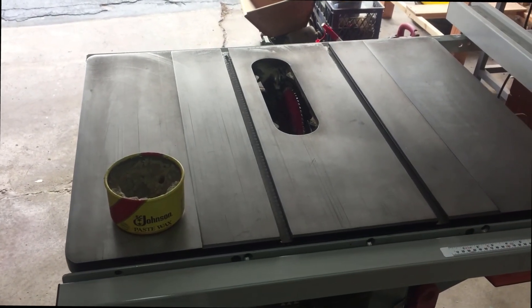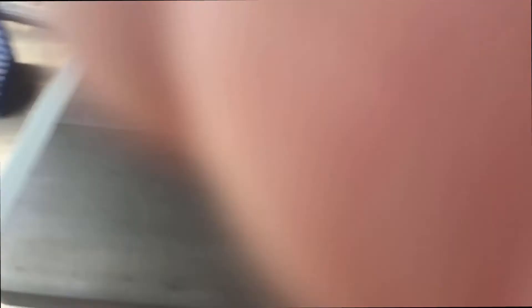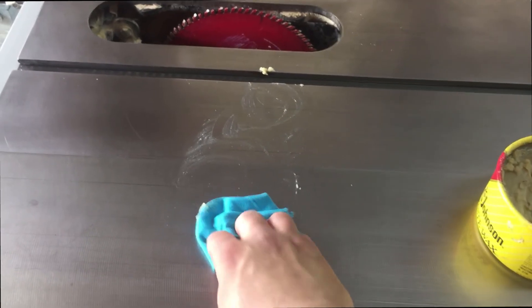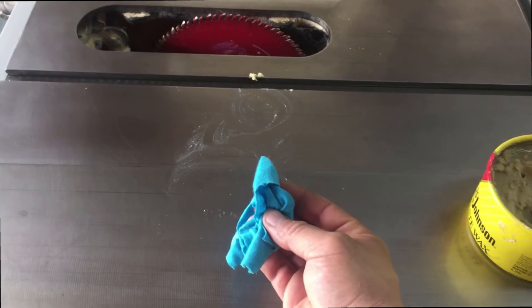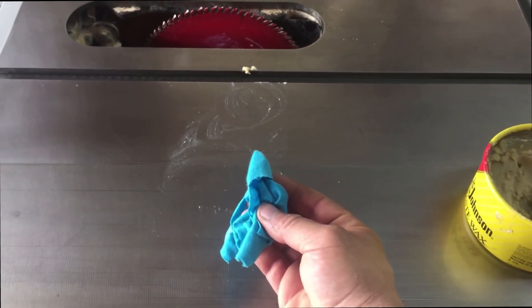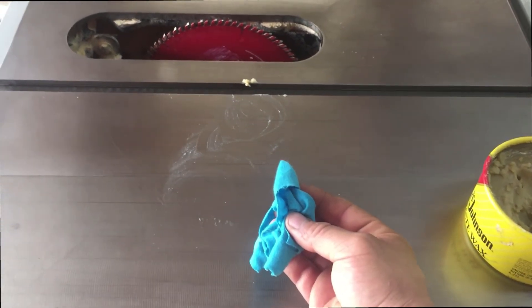Next we're going to get our Johnson's Paste Wax and start applying it to the top. When putting the wax on, you want to do it in a nice circular motion. You want to wait about 15 to 20 minutes and let it set up. If you go too early, the wax won't harden all the way and you're not going to buff it out correctly.